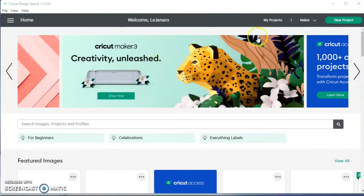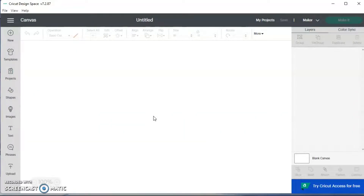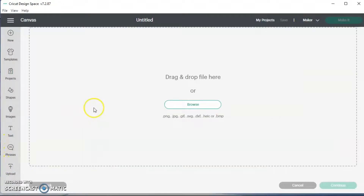Here we go. I'm in Cricut Design Space and I'm going to hit New Project. I'm going to bring over some images. Some of the images I got from Creative Fabrica and some I created in Canva using digital paper that I got from Creative Fabrica.